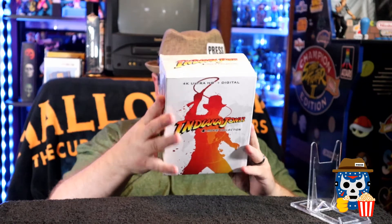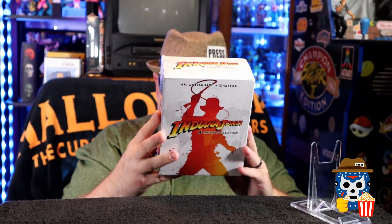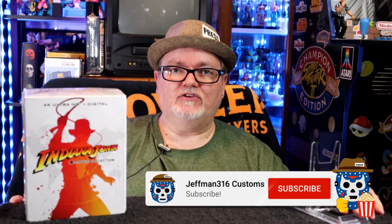The special features include on-set with Raiders of the Lost Ark, the making of all four Indiana Jones films, cast and creator interviews, and behind-the-scenes peeks on all of them. Hopefully the digital code will redeem in 4K — I've had some trouble with that, mostly with Universal titles. Leave comments below: let me know which set you got, how the picture quality is. Give this video a thumbs up, subscribe to the channel, and hit the notification bell to be first to know when I post new videos. This is Jedman 316, your pop culture reporter, signing out — you guys be safe out there.